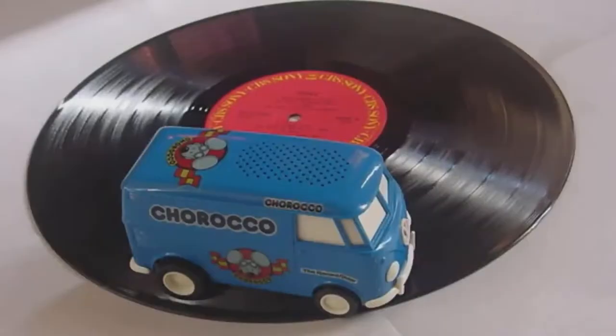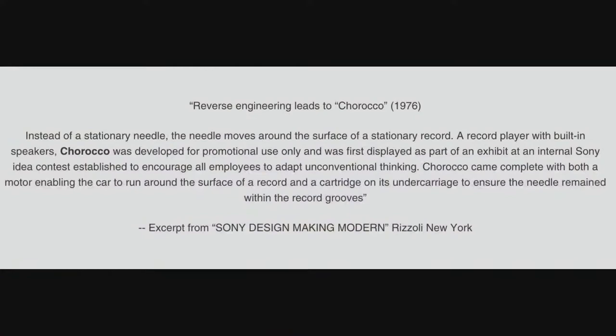A long time ago, back in the 70s, this was one of the first versions of crowdsourcing ideas from Sony. It's a little truck that you put on a record, and it spins around the record — record stays still, truck drives around, and it plays what's on the record. Instead of a stationary needle, the needle moves around the surface of a stationary record. The record player would have built-in speakers. It was developed for promotional use only, and it was first displayed as part of an internal Sony idea contest established to encourage all employees to adapt unconventional thinking. It came complete with both a motor enabling the car to run around the surface of the record and a cartridge and undercarriage to ensure the needle remained within the groove.